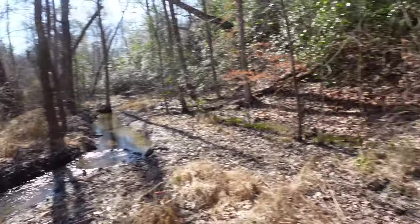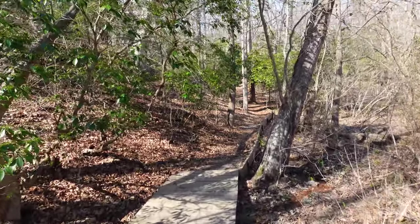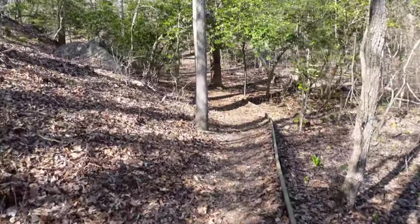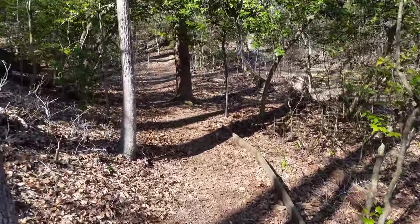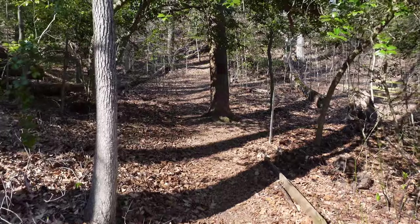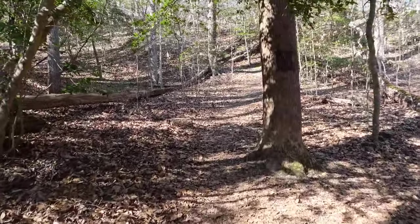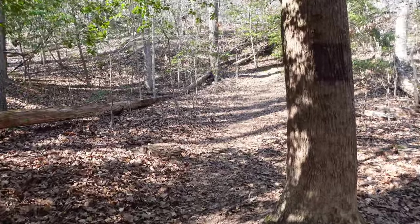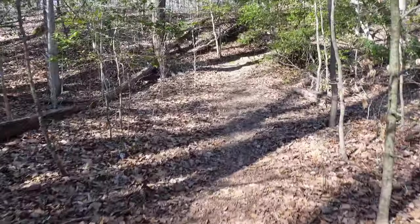It's a beautiful shot. Now I'm going to go back into active stabilization. Now I'm in active steady shot stabilization — try to say that real fast three times. This is the Sony ZV-1 active steady shot stabilization. I'm going to do a little jog up this little hill right here.